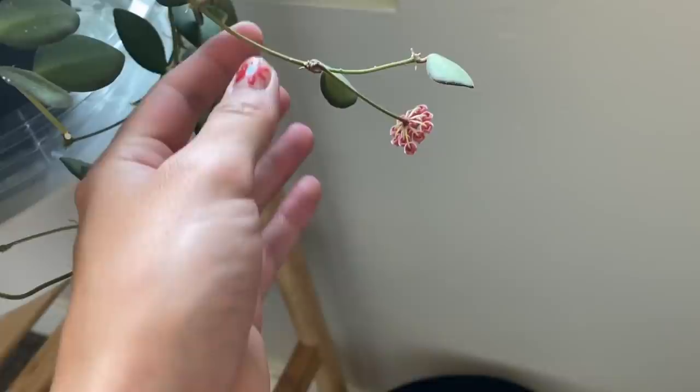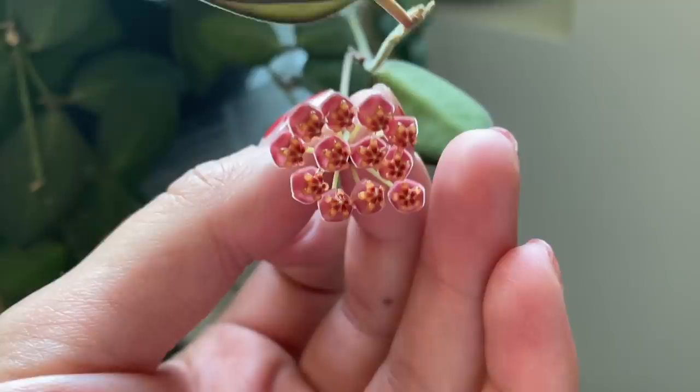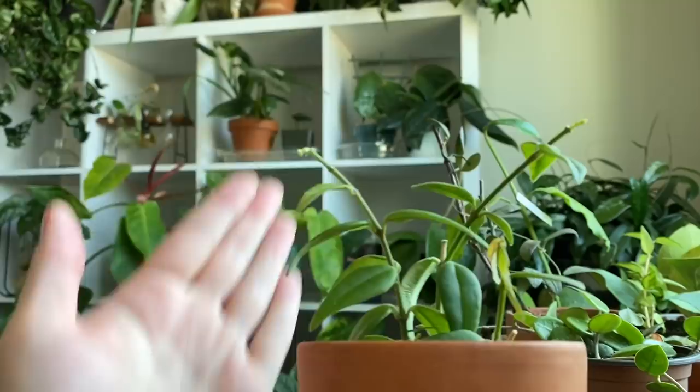This is my Hoya bertine — it is blooming! The blooms are so cute, they look like little gushers. It only has the one cluster of blooms but this is the first time it's ever bloomed for me. And this teeny tiny cutting from a friend's Hoya bella — you can just see the tiniest little peduncle. It's really so hard to see because it's tiny, but that's exciting because it wasn't even rooted.